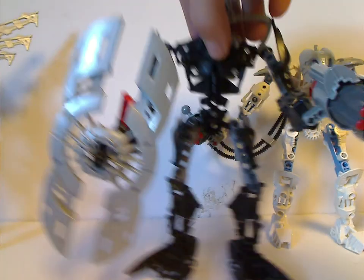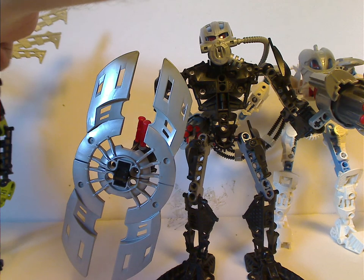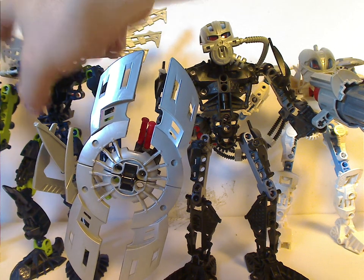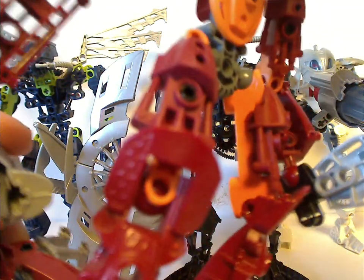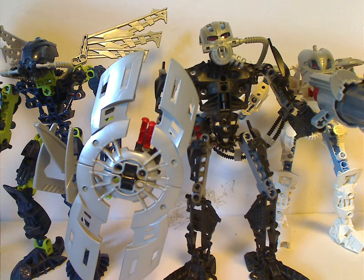Let me get them all on screen. What I also do with Jaller is just attach the little pin to the other side of the hand piece so it's easy to carry around.